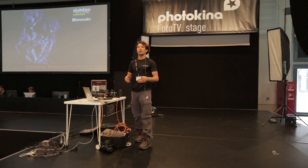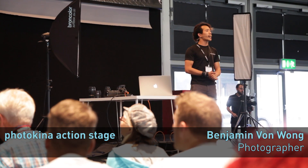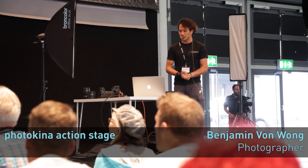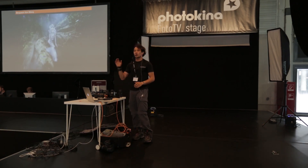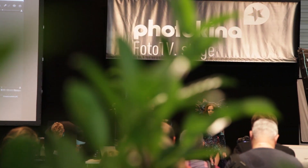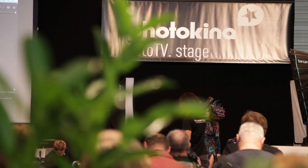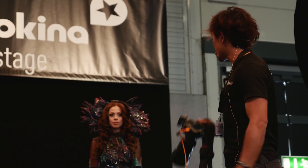Hello everybody, thank you all for being here today. I am the guy who likes to do the crazy things — the desire to create cool, eye-catching and unique creations. The key to getting a great image is trying to get it right straight away in camera, because I can come here right now and take a picture without knowing what power these things are on and hope that something cool is going to happen, and then just take a shot.